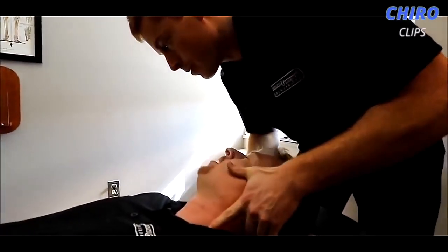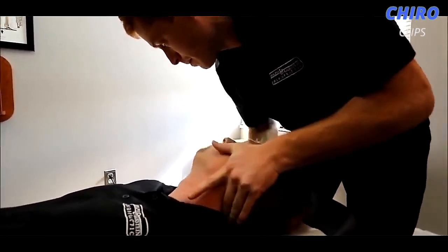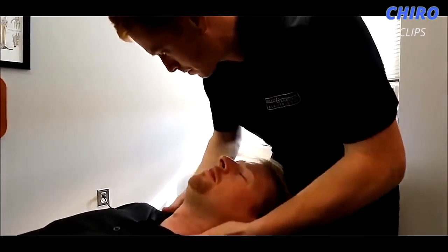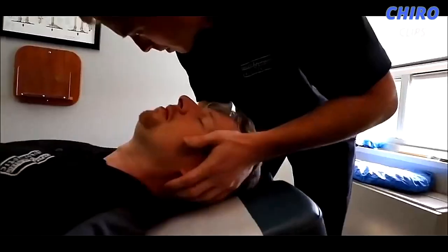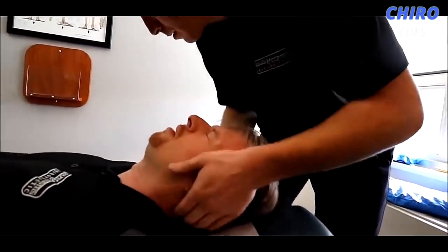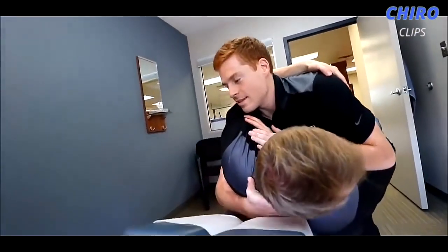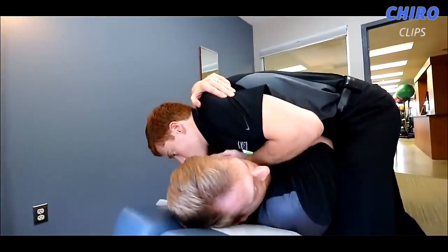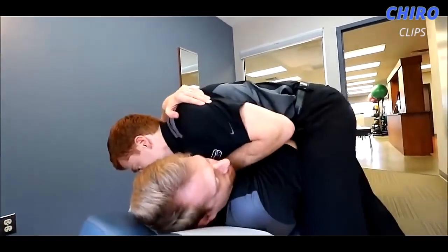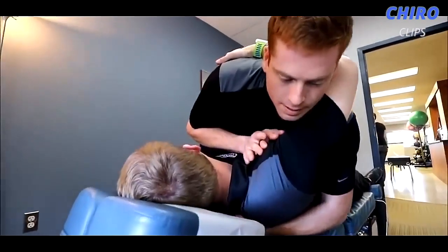Relax here — take a breath in for me and exhale, nice and easy. Let that drop. Good. Pull my hand on the right side — relax your shoulders. Good, nice and easy. Okay, relax your shoulder, drop on. Good — let that shoulder drop and exhale.